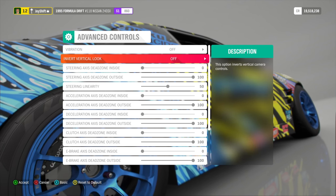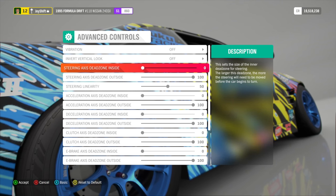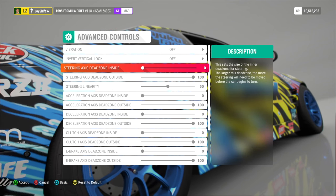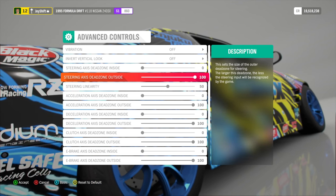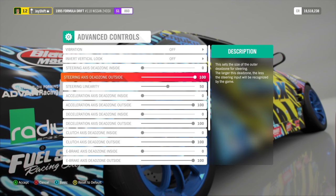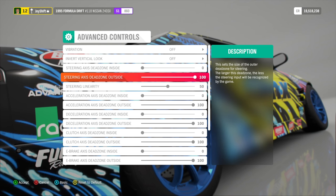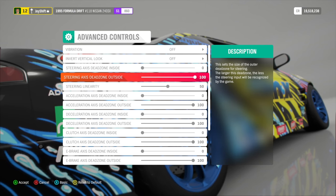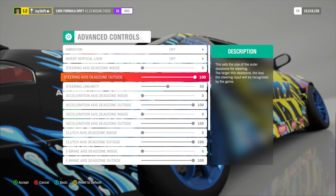Invert vertical look, I have that off. For steering axis dead zone inside and outside — if you want a realistic feeling, you want zero to 100, because this is going to be 900 degrees of steering. If you set it to, say, 60, it won't be the full 900 degrees. For my personal preference, I want zero to 100 for full control over the steering wheel. I won't feel limited in any way and it's going to respond like a real car. If you have a shorter dead zone outside, it's not going to feel like a real car.